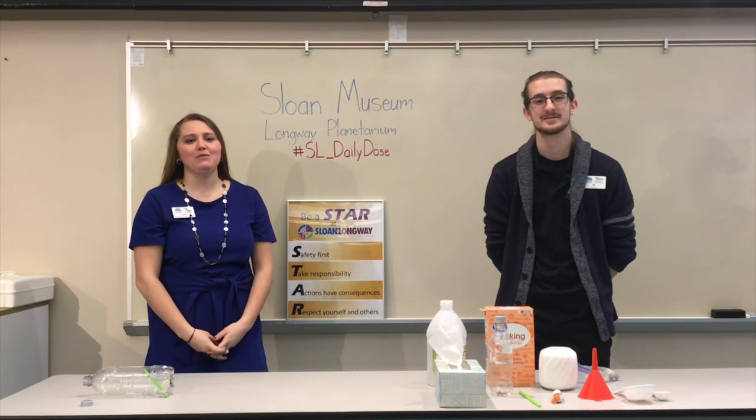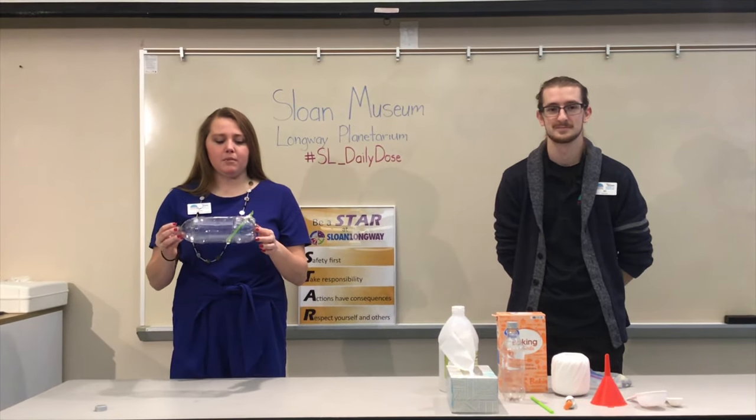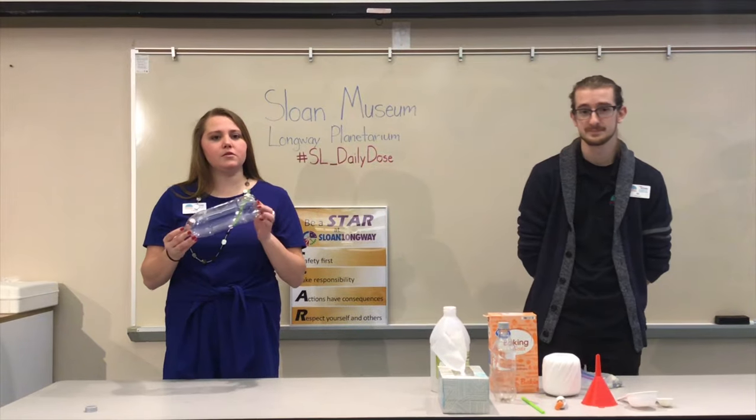Hi, I'm Lacey. I'm Eli. Welcome back to our SL Daily Dose of Science. Today we are making CO2 powered pop bottle boats, and again they're just with materials you can find around the house. Eli can explain more about what materials you can use to make this.